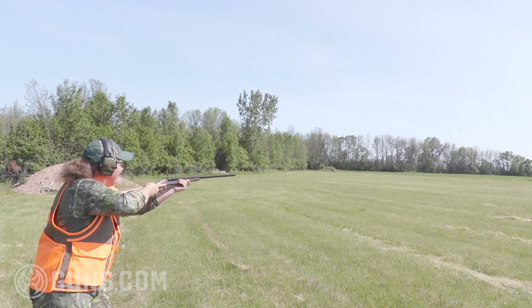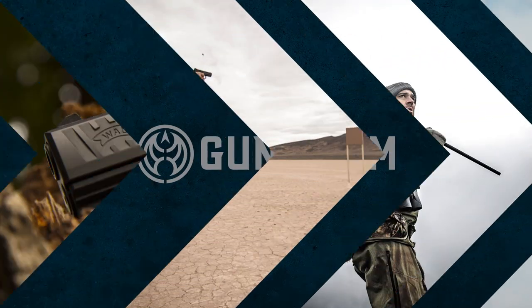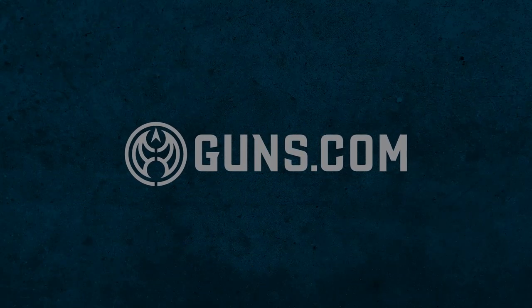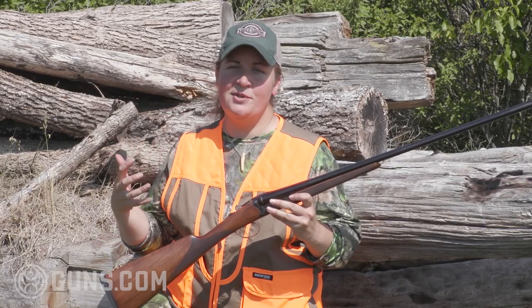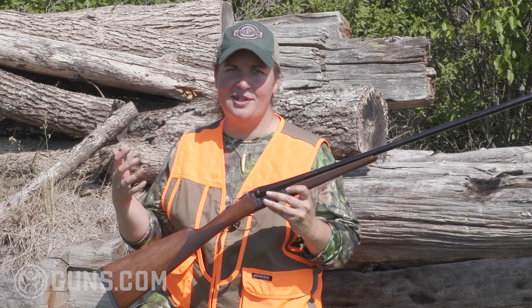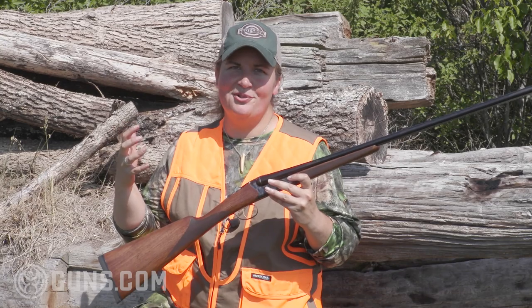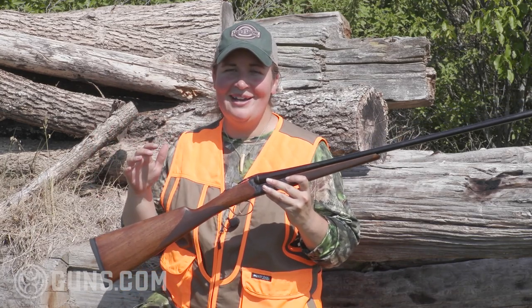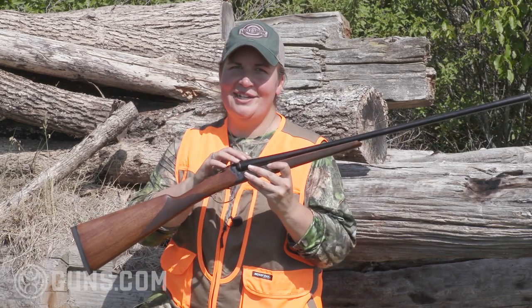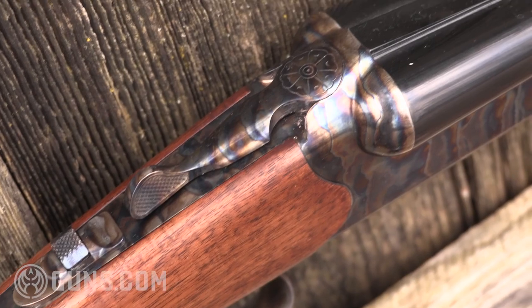TriStar has a self-built reputation as a value expert. We know that from years of looking at their over-and-unders and their semi-autos that are priced to sell, and hunters and wing shooters clamor to them — they're affordable. You take them out in the field and you're not afraid to use them. But now they've come out with this wonderful line of Bristol side-by-side shotguns that are beautiful, but also practical.